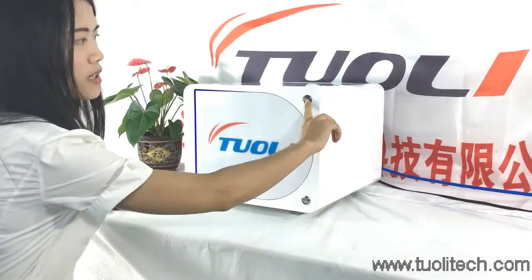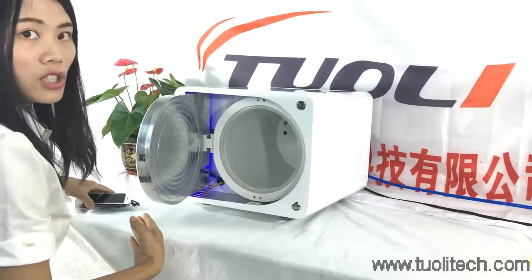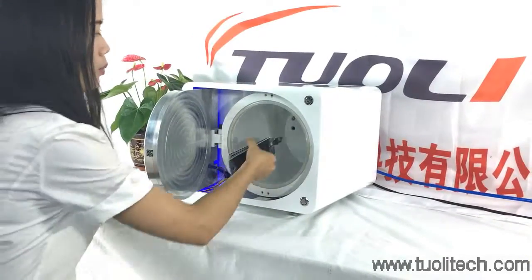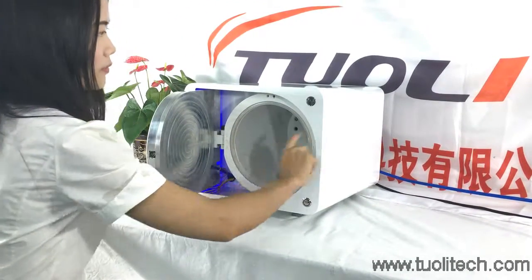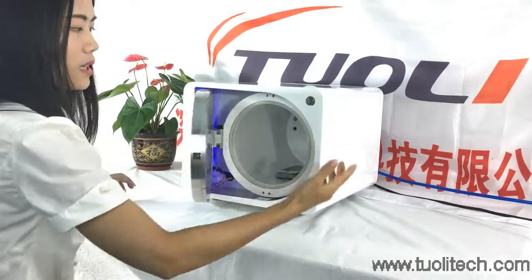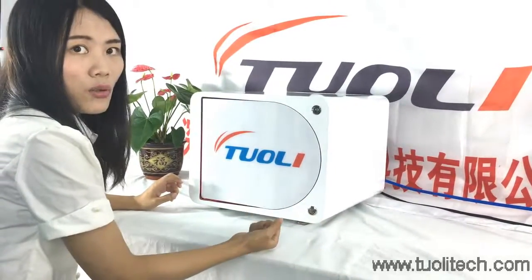You just need to press this button and it will come out. For the LCD, press this button. The door closes very slowly, so you don't need to worry about your hands.